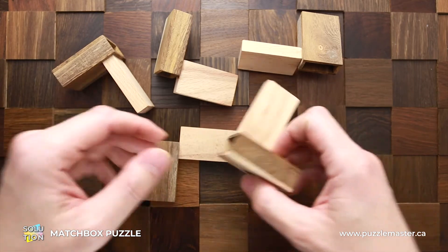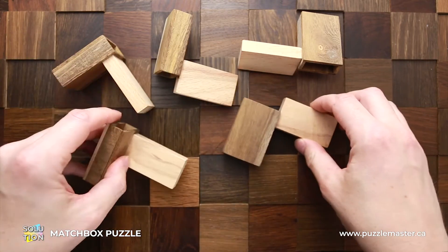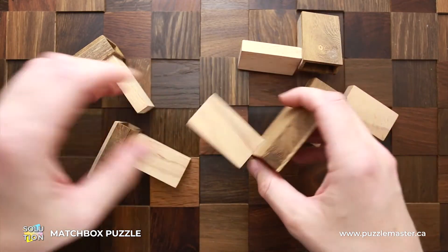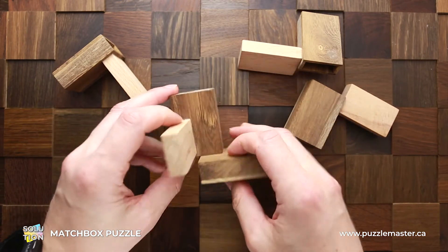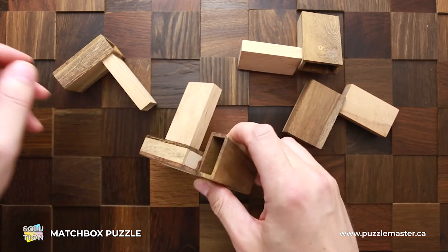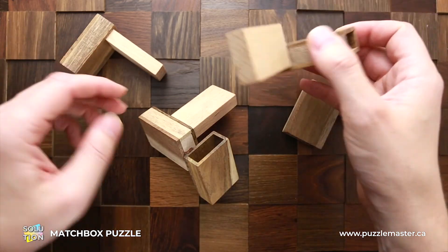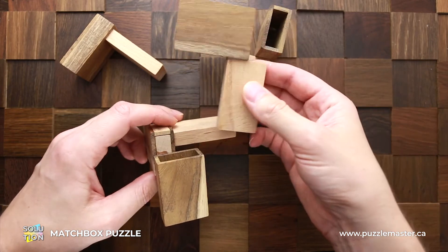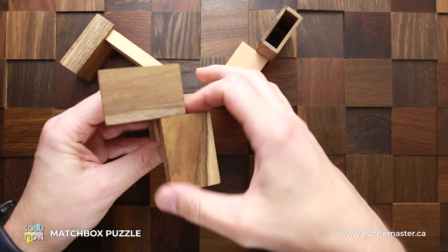First, what you have to find is this part, and the next part is going to be this one. You have to put these two parts together like this. The third part that you have to use is this one, and you have to put it inside this one like this.